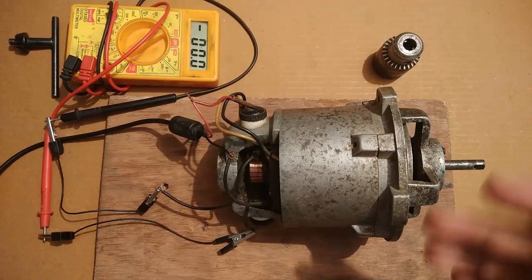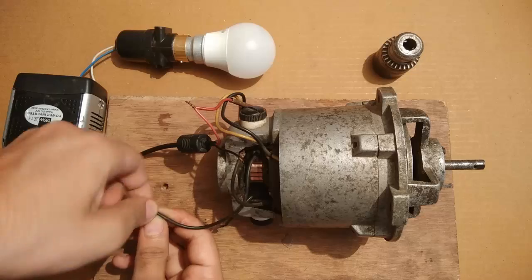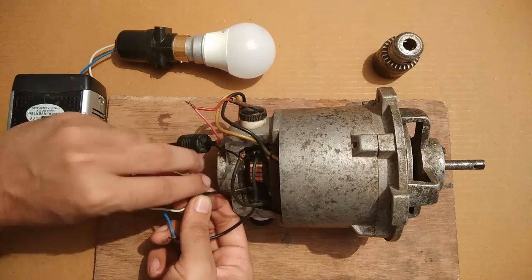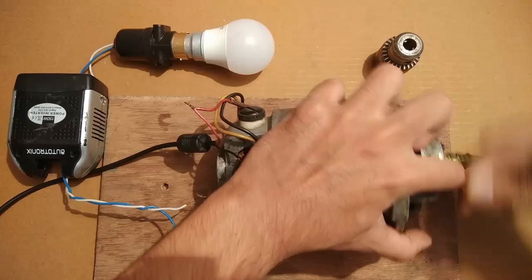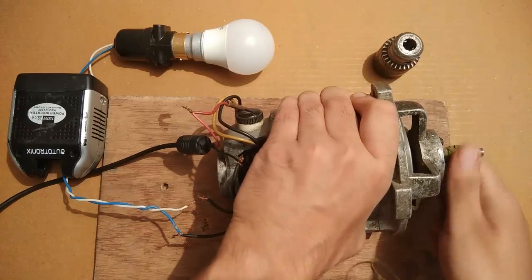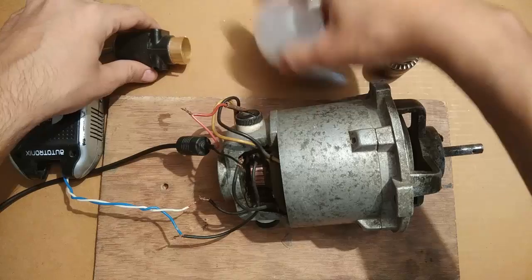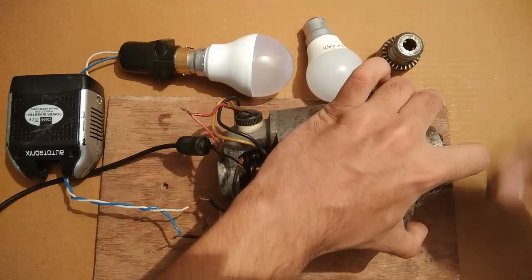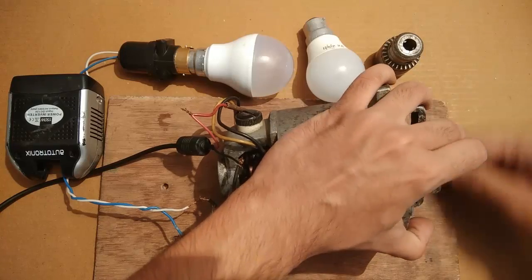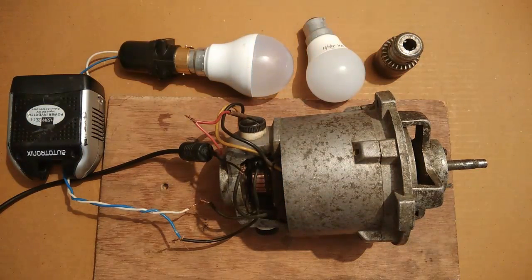Now I am going to perform some actual load tests. The generation was perfect. Now let's increase the load a bit — that's a 9 watt bulb and this was just a 3 watt. It could easily handle that load as well.